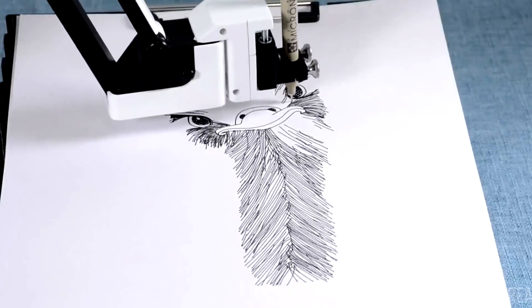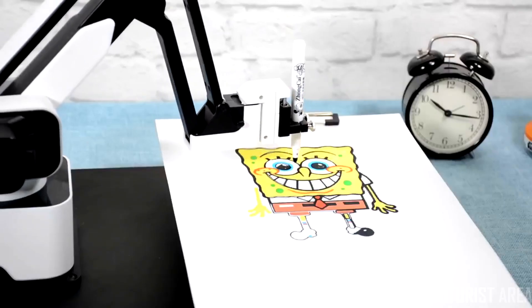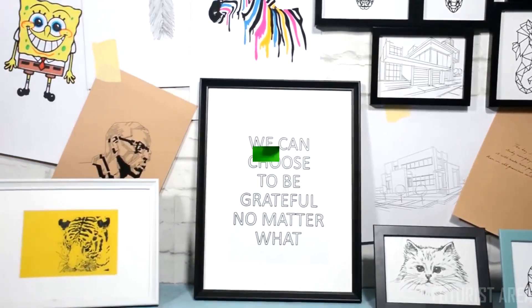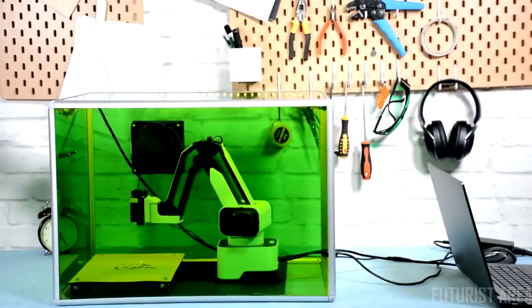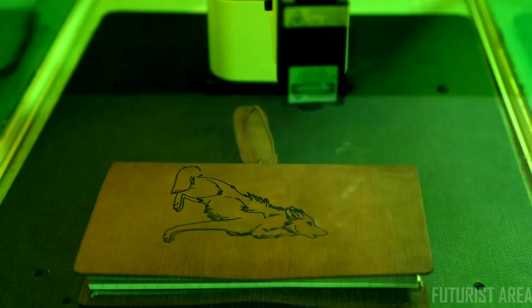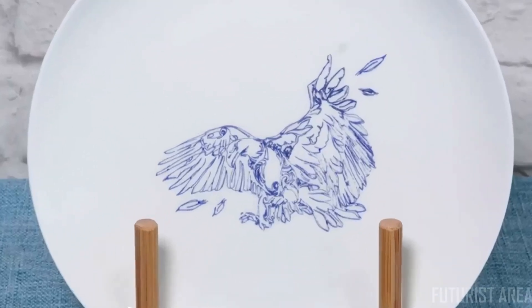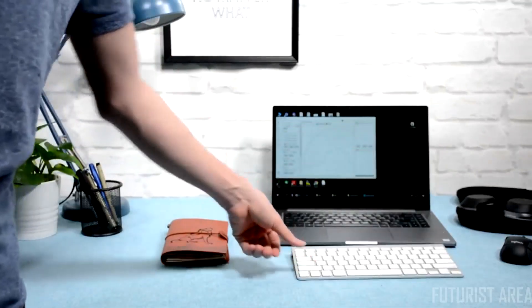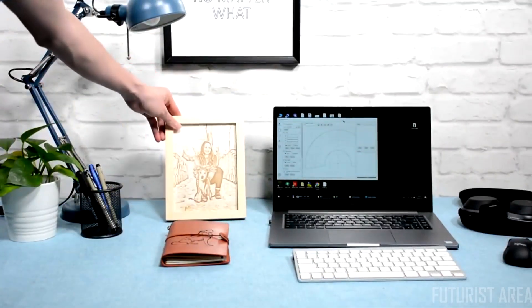Hexbot can be a desktop plotter and turn pixels into ink and pen. Bring arts to your home or write your homework. Hexbot can be a laser engraver that makes you a toy by engraving on either softer materials like wood and leather, or harder materials like porcelain and aluminum. You can make a meaningful gift for your friend or some personalized stuff for your own.